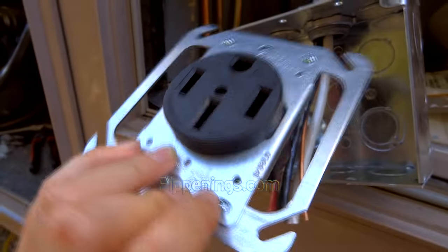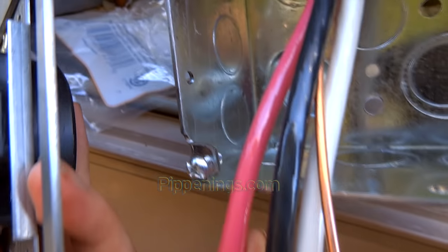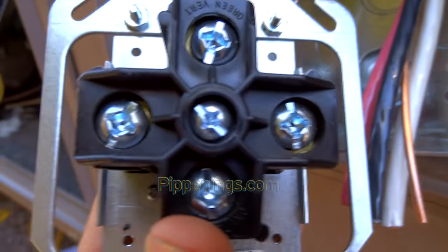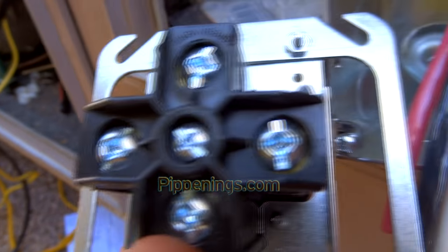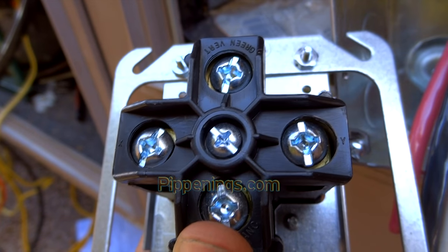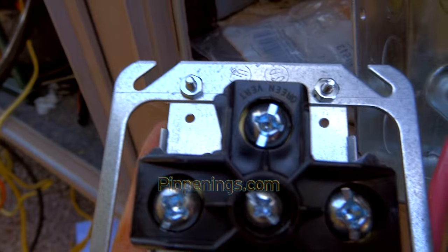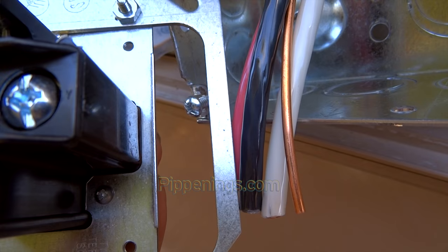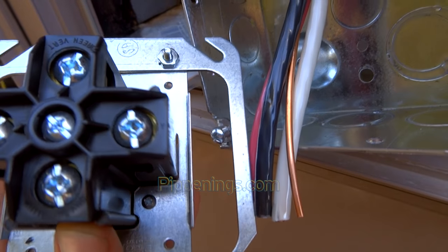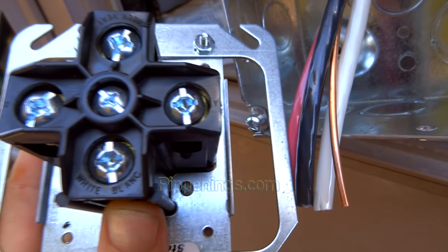When installing the 50-amp receptacle, you'll have four things to connect: you'll have the three conductors and then the ground. If you look on the back, you'll see that one side says X and the other side says Y — sometimes it'll say L1 and L2 — those are your red and black, your hot lines. Then up top you see green, that's your ground, which is going to be the copper wire, or if you have a four-conductor cable, whatever color you designate as ground. And then white is going to be your neutral.